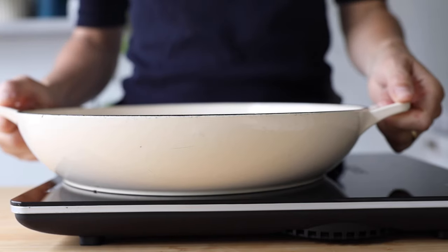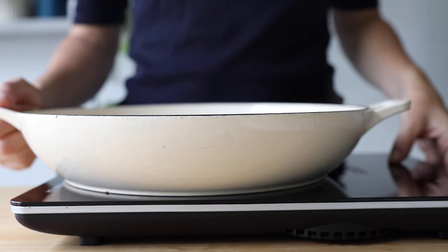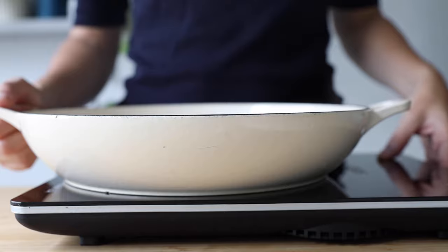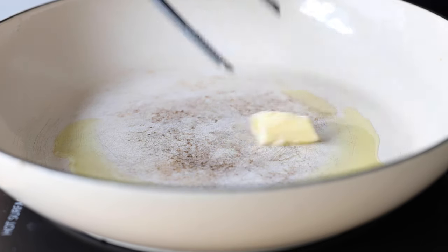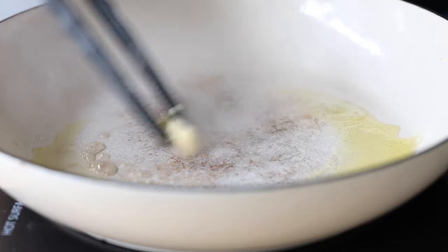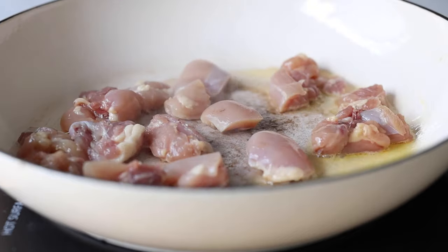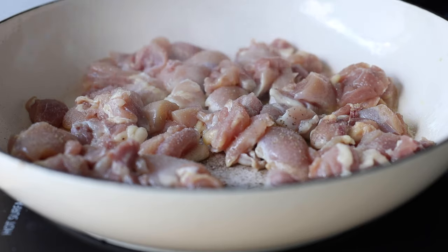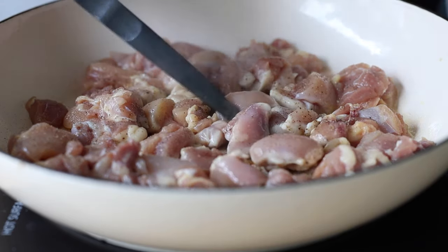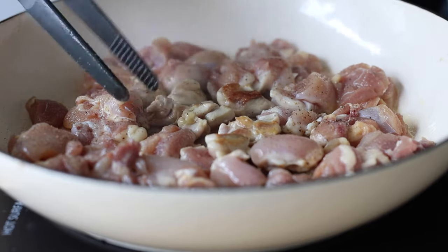Now that all our ingredients are prepped, it's time to pull out a large heavy-bottom pan and preheat it over medium heat. Once hot, add some sort of fat — I like the combination of avocado oil and butter because it gives the chicken a really nice color. Add the chicken pieces to the hot fat and season with sea salt and pepper. Without moving them around, let them sear for a minute or two on one side, then flip or toss and let them brown on the other side for another minute or two.